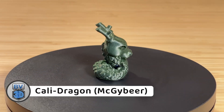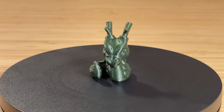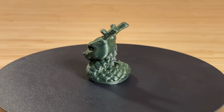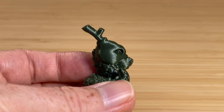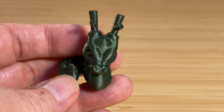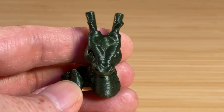After that, I sliced and printed a Kalidragon from designer McGybeer. This printed in 37 minutes, and I printed it in some Polymaker PETG. It came out really nice. The surface finish is great, and there isn't any stringing between the antlers. I don't really see any issues with this one at all.